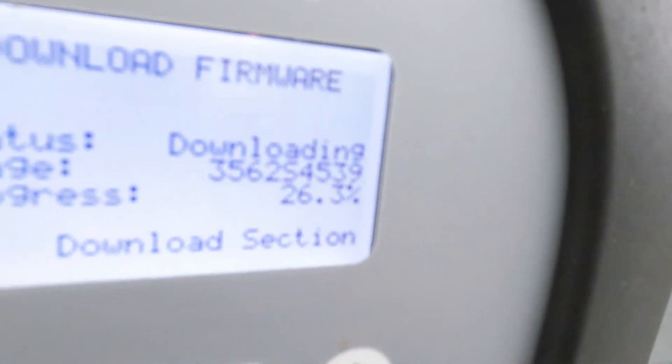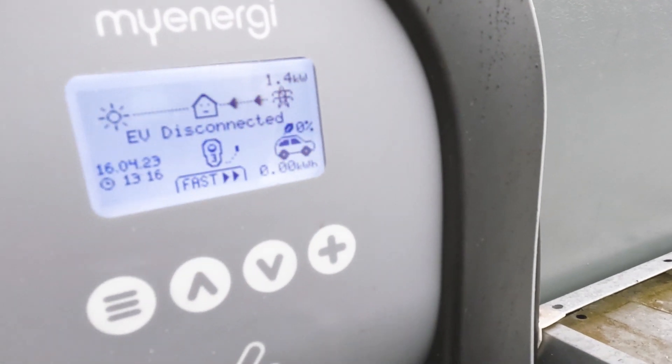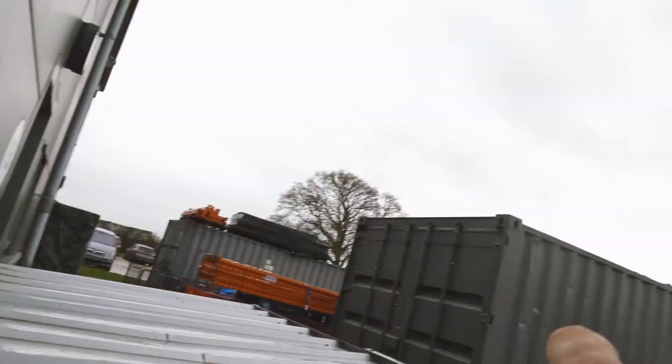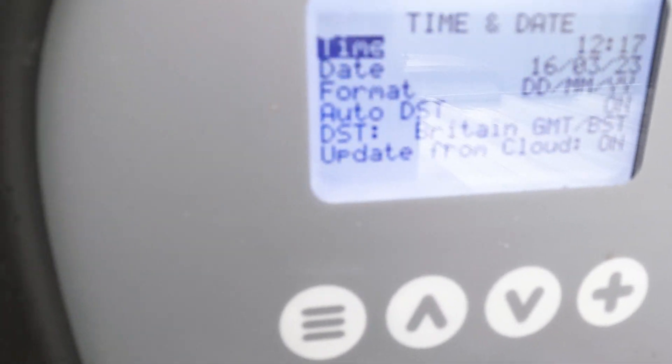Now we're connecting this to the internet. As soon as you power it up it's got a setup wizard. Get your phone, log into the MyEnergy Wi-Fi name that pops up, click on it, type in the password, and you're logged in. That takes you to a screen where you can pick what Wi-Fi you want to connect to. I connected to the customer's Wi-Fi, typed in the password, and now it's just downloading some firmware - it's at 27%. Once that gets to 100% we can start setting up the settings.